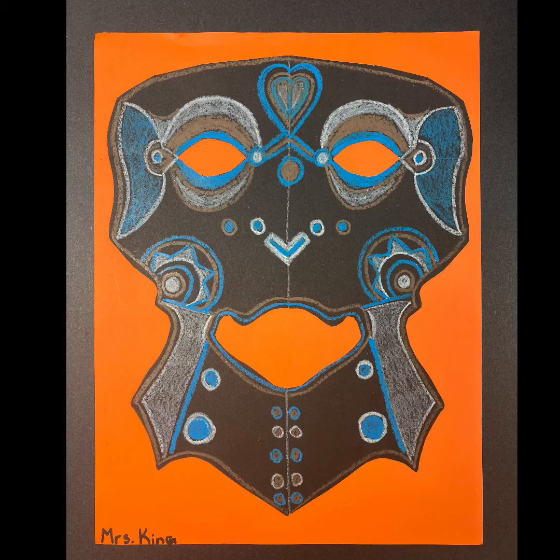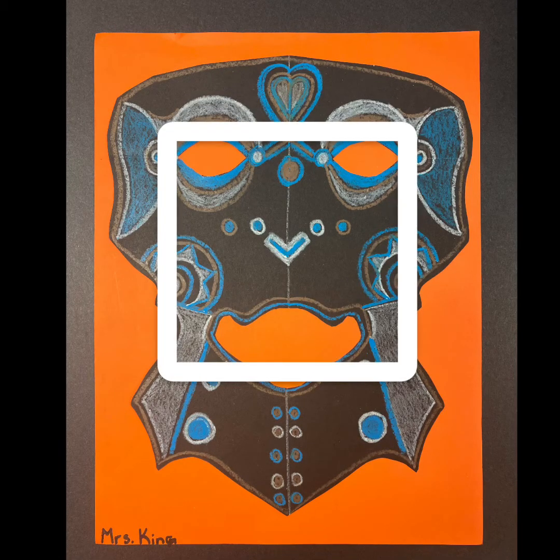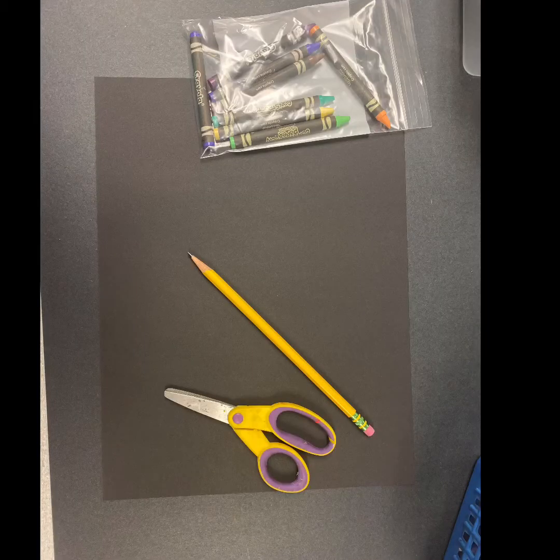Think of other shapes that you know of that also might have symmetry. If you thought about a circle you were right. How about a square? Yes, that one too. Let's get started. You will need a piece of black construction paper, a pencil, a pair of scissors, and some light colored crayons like a white crayon. Eventually I will give you some construction paper crayons that you'll be able to use to add your patterns and colors.